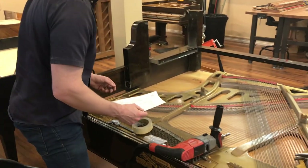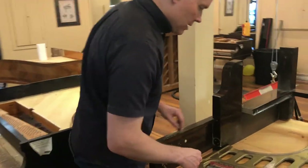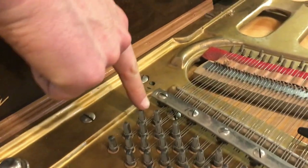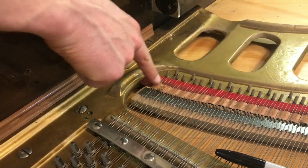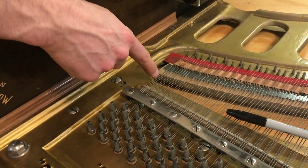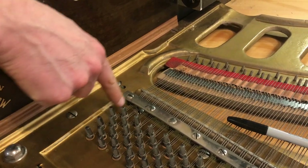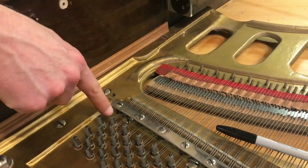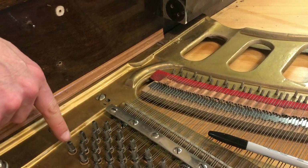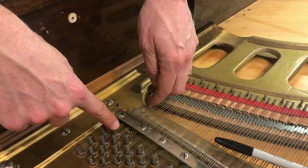The first thing we need to do is look for any strings that are tied. Come over here and see this string — it starts there, goes down, wraps around the hitch pin, comes back up, and then connects in the middle. So these two pins share the same physical string. This one and the middle one are the same physical string. And this one starts here, goes down, wraps around this hitch pin, comes back up, and attaches there. So even though this is note 88 at the very top and this is note 87, the left string of note 88 is the same physical string as the right string of note 87.